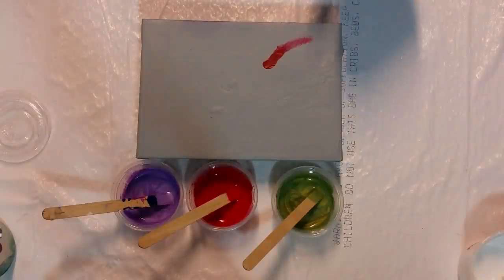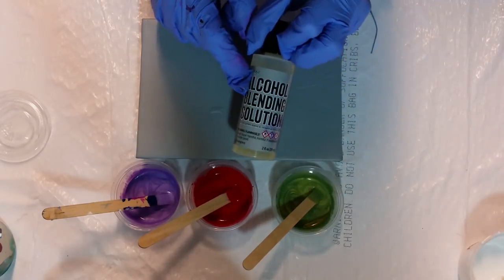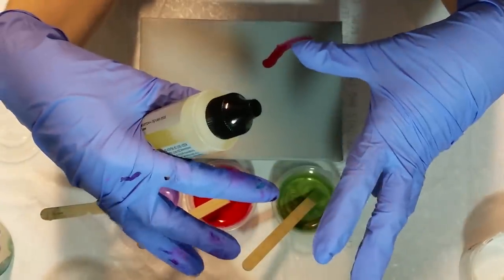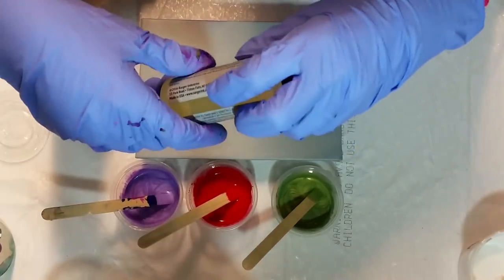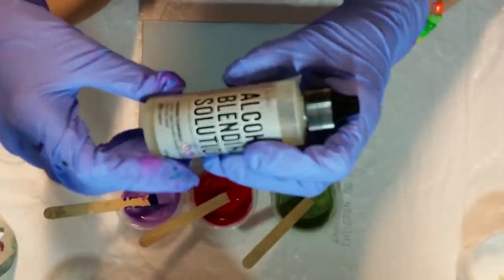If you watched my recent videos, you will see that for an early Christmas present my mom got me some alcohol inks, and along with those alcohol inks I got this alcohol blending solution. I thought maybe, because of the way alcohol moves — I know we're talking about two completely different mediums here — but my brain kind of went to acrylic pouring and I thought, well, let's just give it a try.